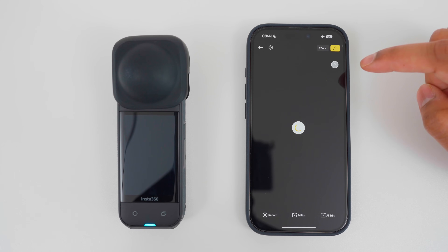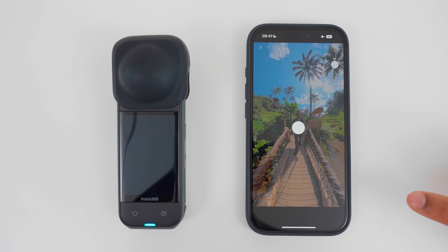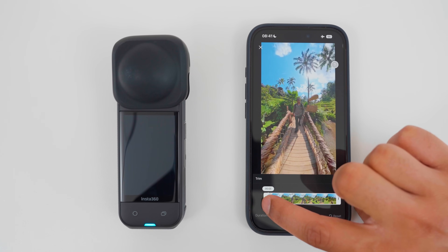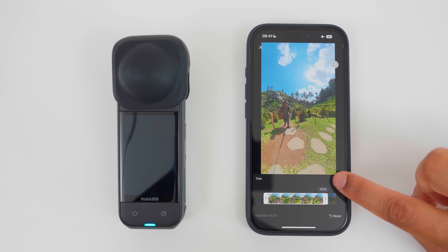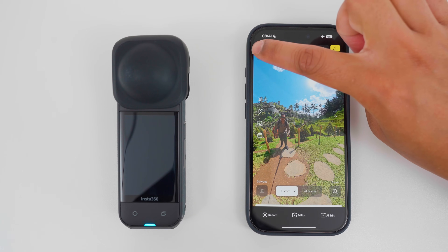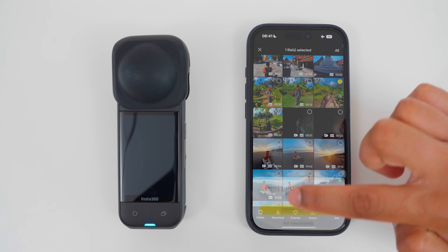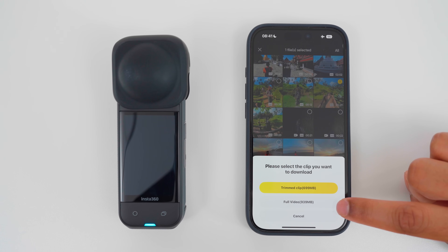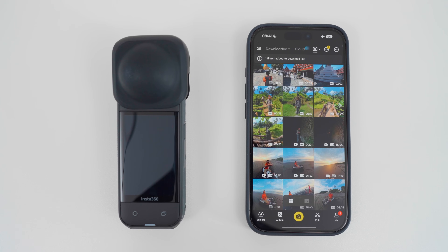I will open the footage, go to trim, and I will remove the parts where I start and stop recording, tap the tick, then I will go back, then I will select the footage again, tap download, and now I have an option to download the trimmed clip instead of the full video, which is saving me some storage space. I will tap trimmed clip to download this footage to my phone.